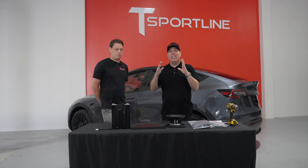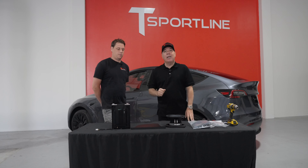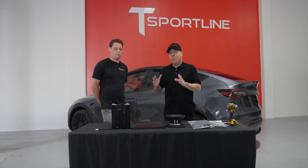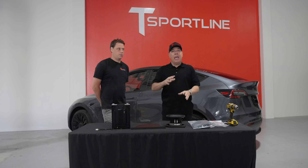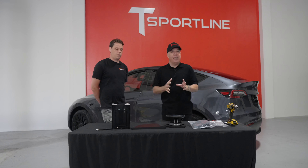Hi Tesla fans, we're back and this is the beginning of part two of our two-part series on improving the sound system in your Tesla Model 3 or Tesla Model Y. This part we're going to focus on replacing the factory subwoofer and adding an additional 300 watt amplifier to your sound system.